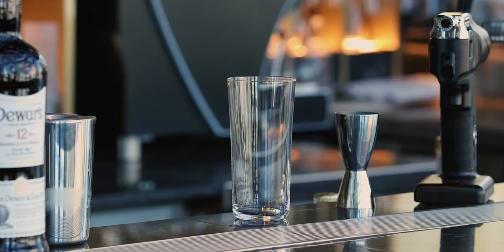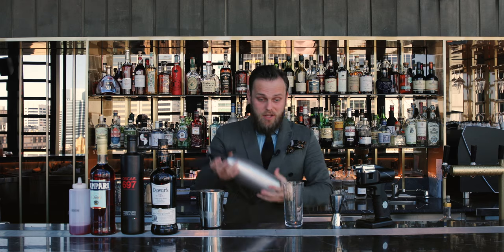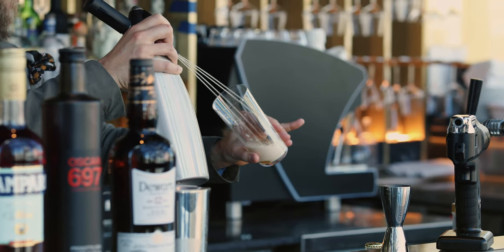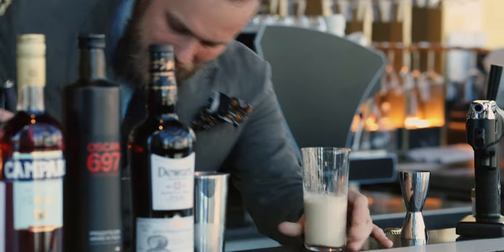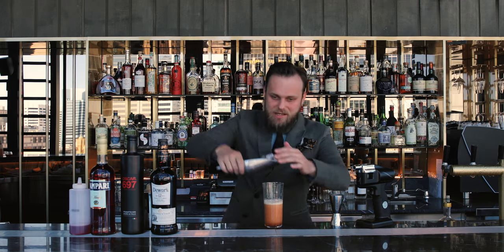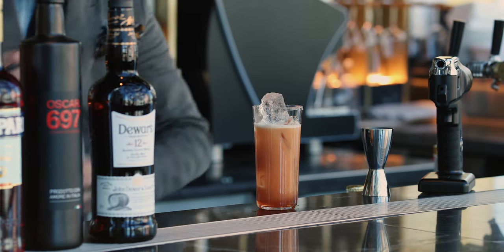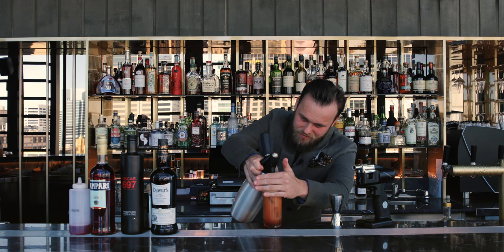Now you will need your highball and your coffee tonic which was made in advance the night before. Let's pour it in a glass. Voila — that's your coffee tonic. We're going to top up the cocktail on top. Of course we're going to add some ice. If you want, you can still splash a little bit more of the tonic on top to make it look like a little pint of beer.